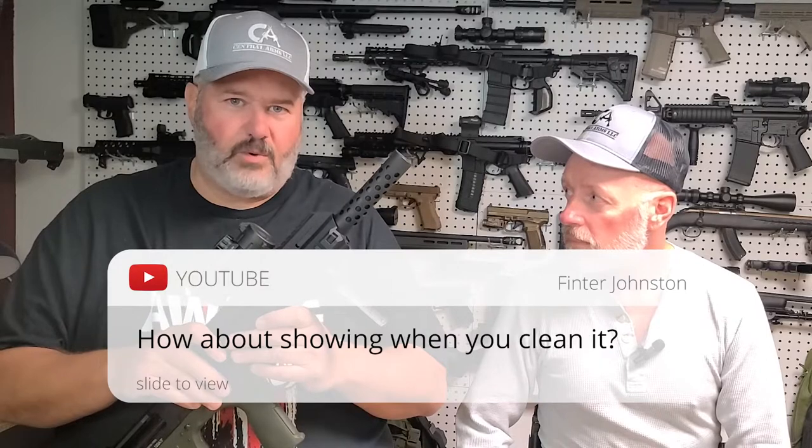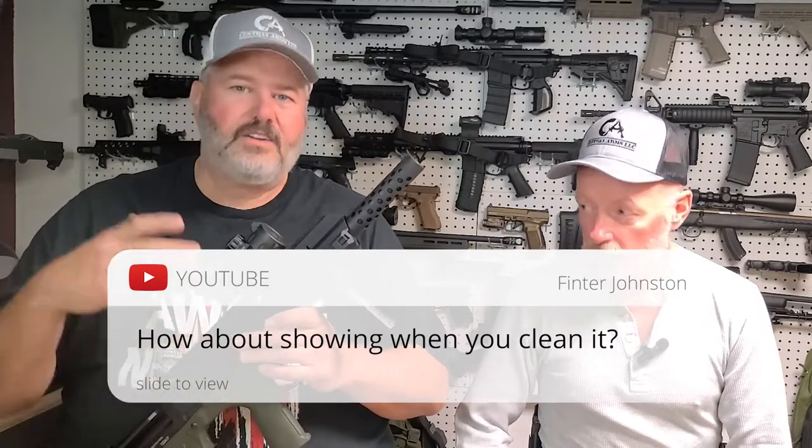Finter Johnson asked us a couple weeks ago — we had this planned. Sorry it's taken a little while, but today's video will show you exactly how to do that.